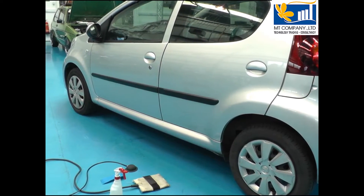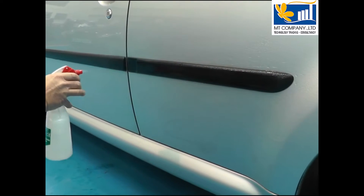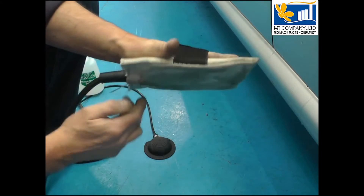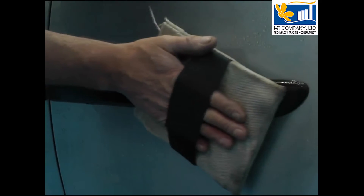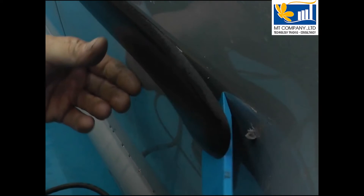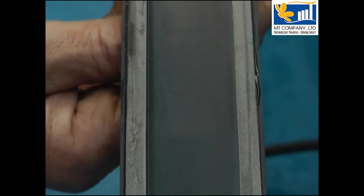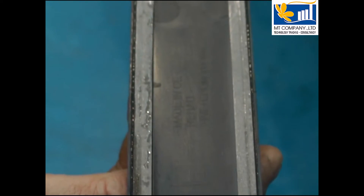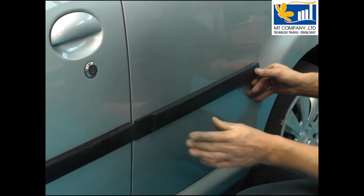Body side mouldings are expensive and insurance companies won't pay for their replacement if they are not damaged. Traditional heat gun methods can distort the moulding making it unusable. The Smart Inductor heats the metal under the moulding and it will simply pop off, leaving the adhesive tape intact. Apply refit adhesive and the moulding can be refitted when the body repairs have been carried out.